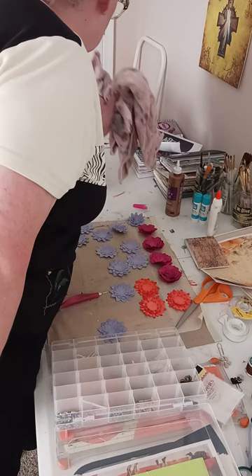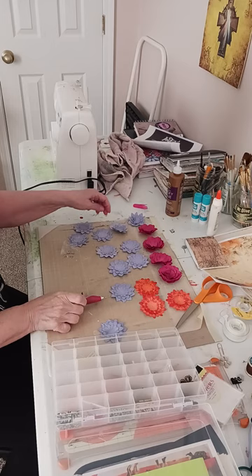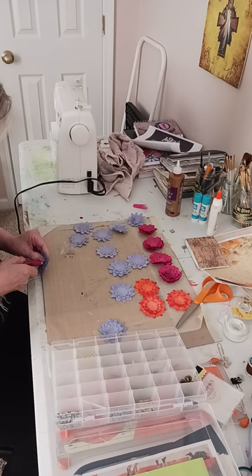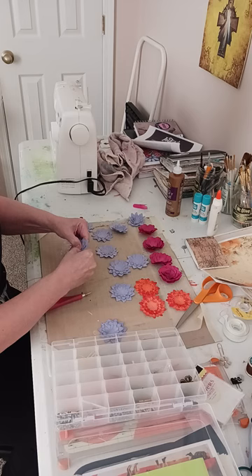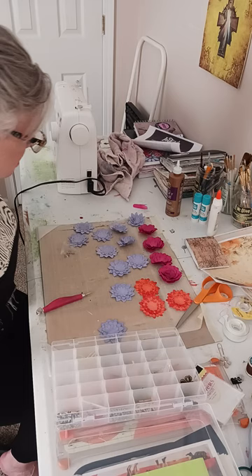Hello everybody! I thought I'd just do a little process video today. I have a few things sitting on my desk that I need to finish up. I have about seven or eight people that are just starting junk journaling and they don't have a whole lot of embellishments and things to start, so I'm putting some things together here to give them a start.